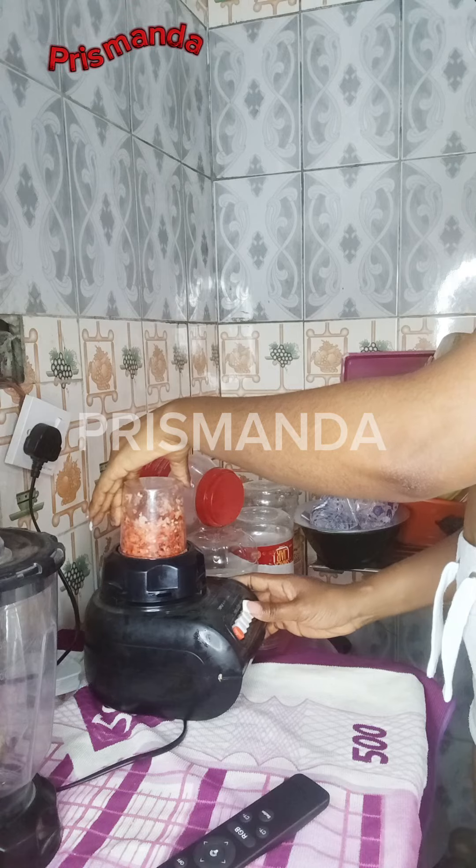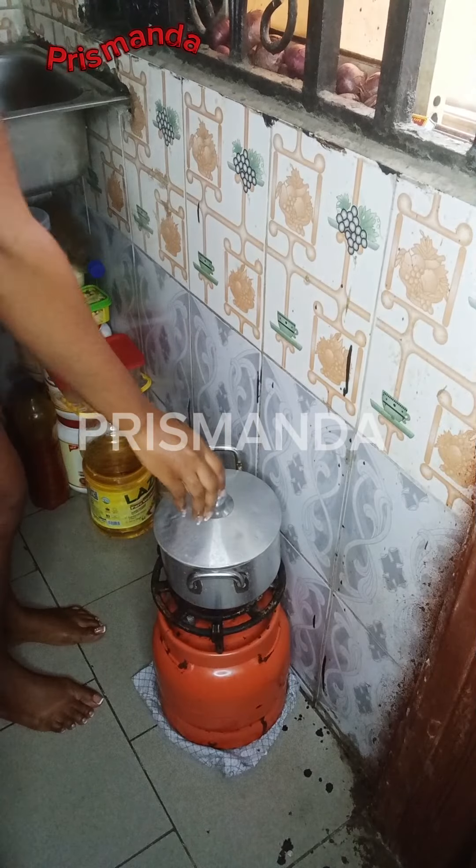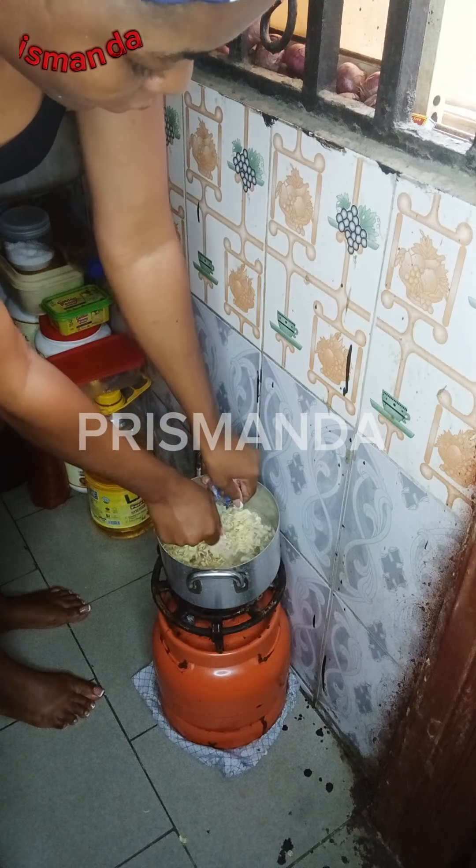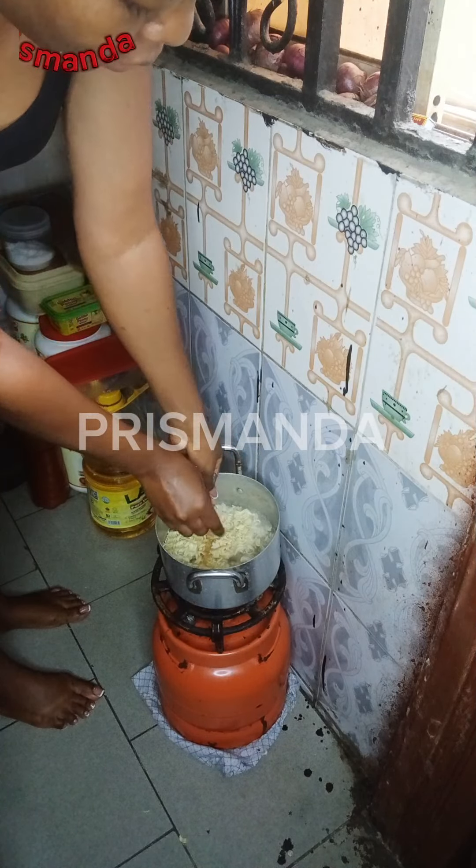I blended my pepper and onion. By this time my water was already boiling. I added my packs of indomie noodles, added a sachet of seasoning, and covered to cook.